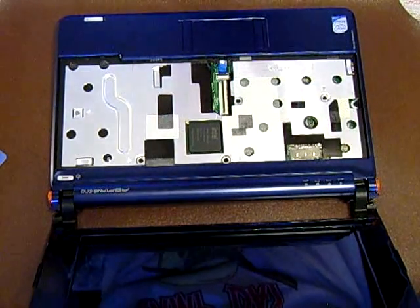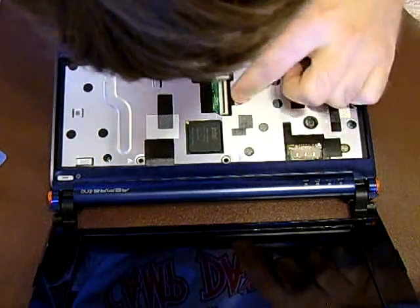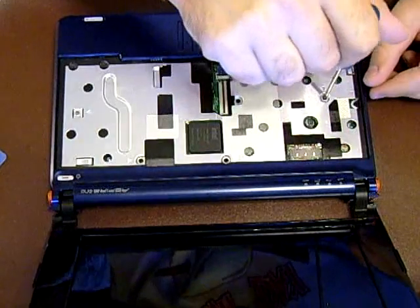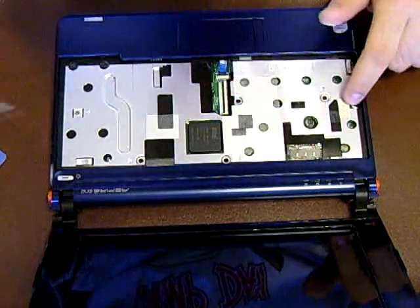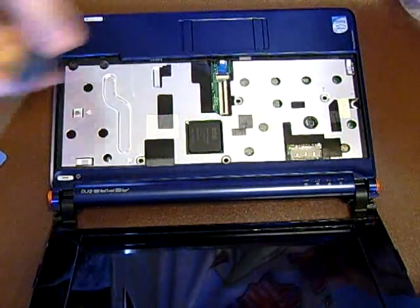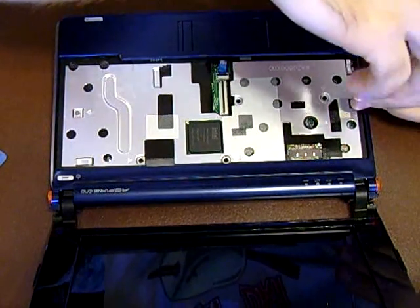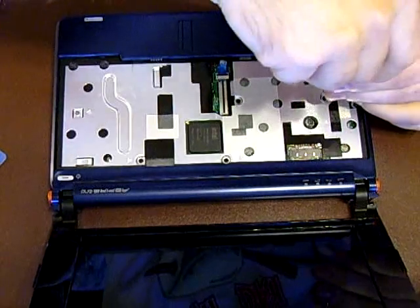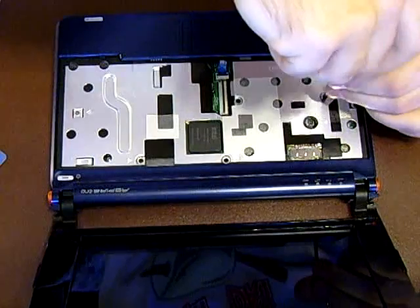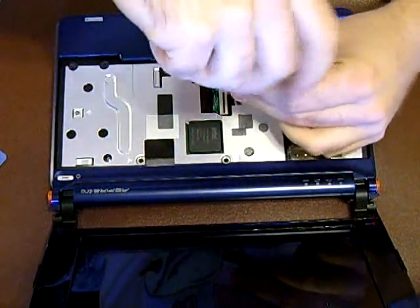Now unfortunately there's another five — actually six screws in here. There's a lot of screws. I guess they didn't want it to fall apart. Just remove each screw gently and without forcing anything.